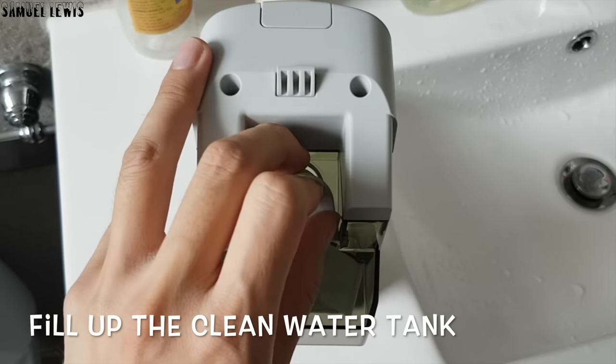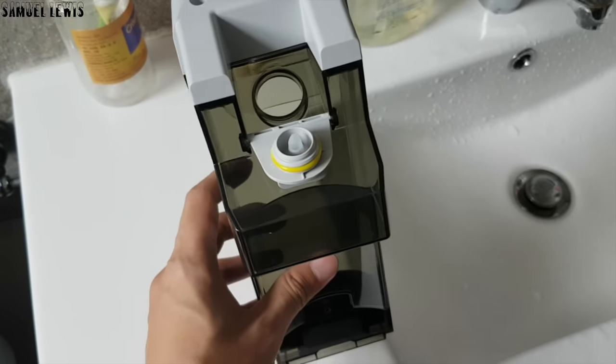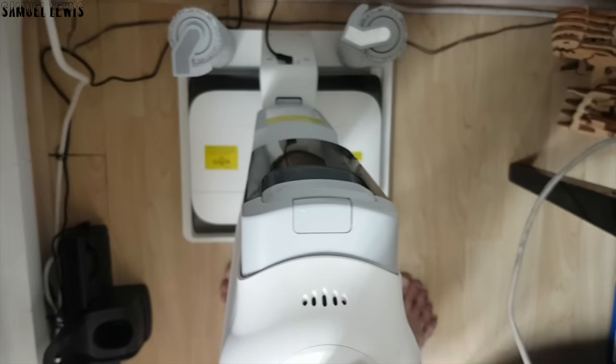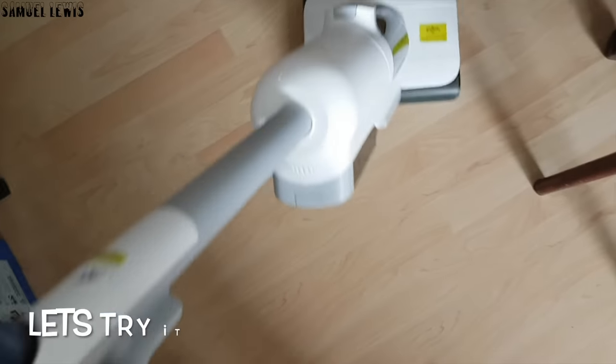Before use, be sure to fill up the clean water tank to max capacity so that you will have water to use for cleaning the floors later — like what I did here. Once the water tank is filled, place it back in the slot. Now the vacuum is ready to be used. Let's try it out.